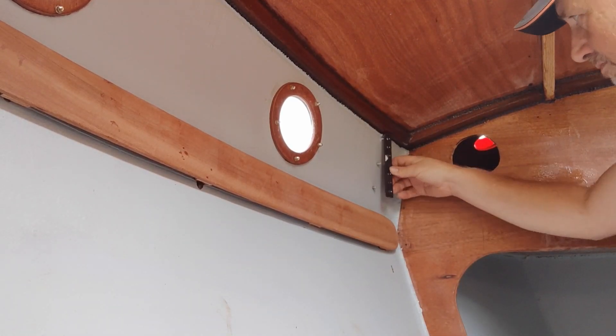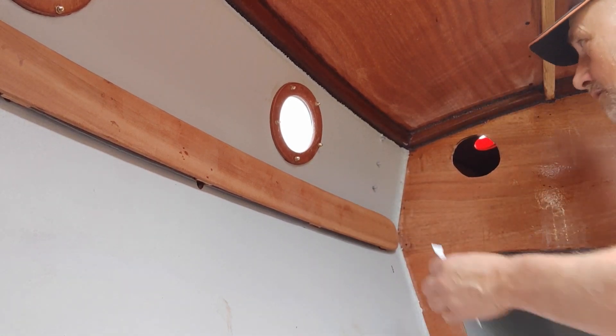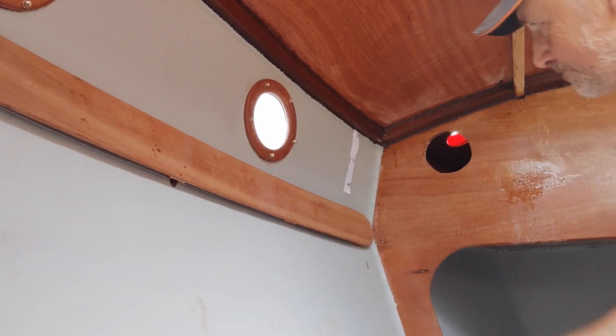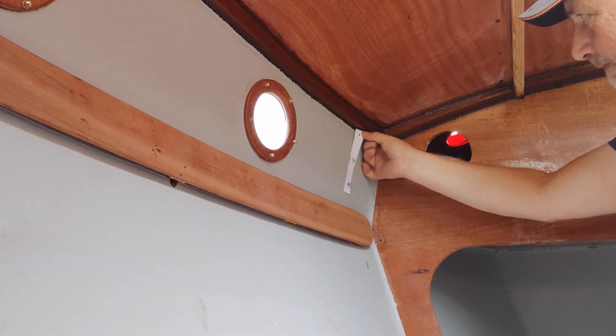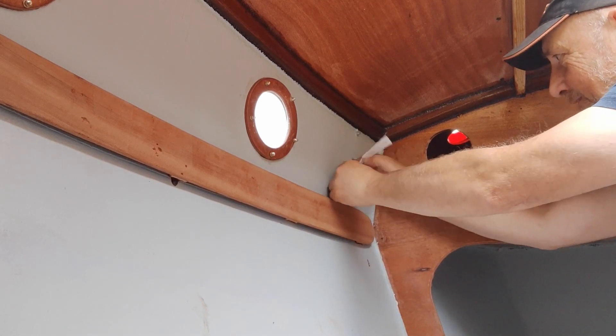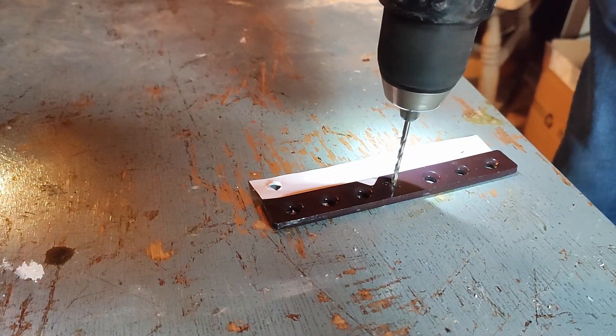The chain plates that I fitted earlier came without backing plates, but I managed to find some suitable pieces of metal from the local DIY store. It just needed a couple of new holes drilling, so I made a paper template to measure the hole positions and transferred these to the metal strips.